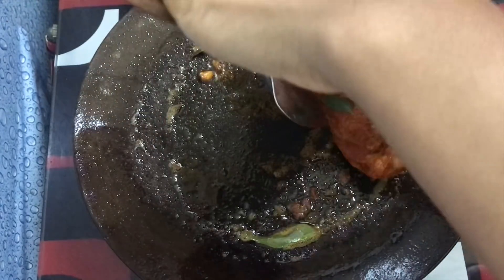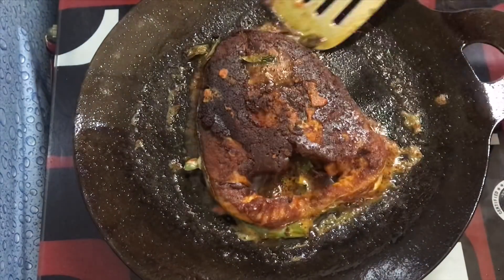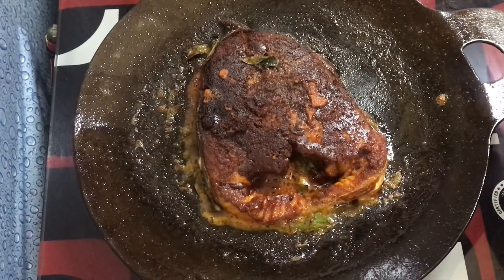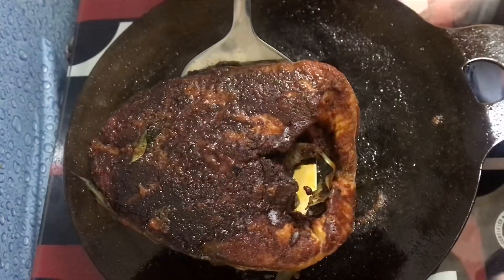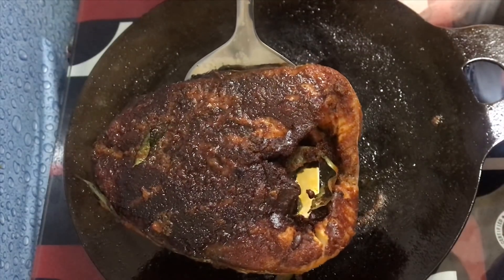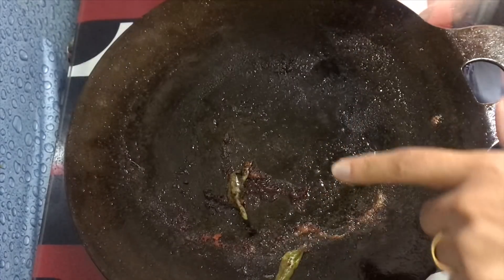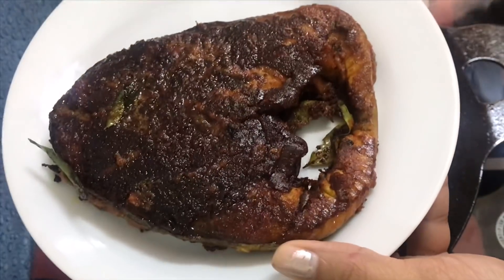Let's stir in the bread and eat. Now let's add the bread and mix. You don't have to cook the bread separately — just add the bread and cook it together.